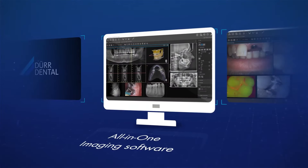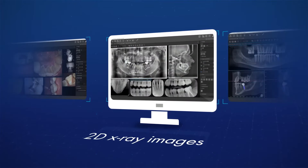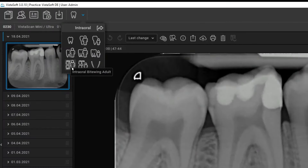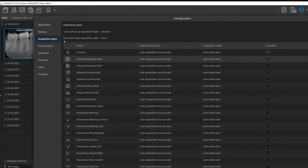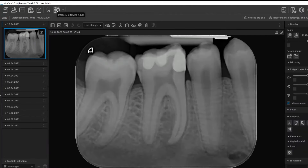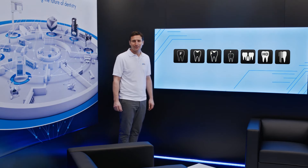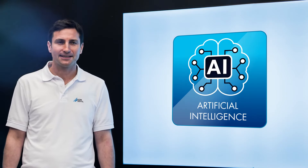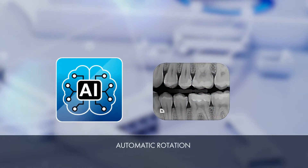Also included in the scope of delivery is VistaSoft software. VistaSoft is the all-in-one imaging software from Dürr Dental and can completely manage camera images as well as 2D and 3D x-ray images. Thanks to the modular design and the one-click principle, all main functions can be reached with just one click. Fast and well-thought-out workflows ensure efficient operation. Various image filters are available for different applications and scenarios, and thanks to an algorithm based on artificial intelligence, intraoral images are automatically displayed with the correct orientation based on the anatomical features present in the image.